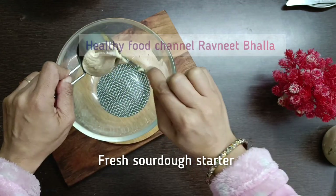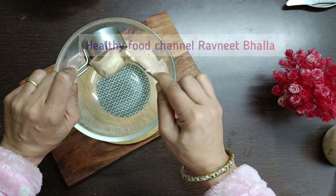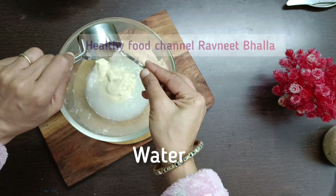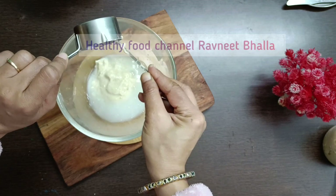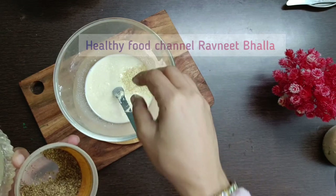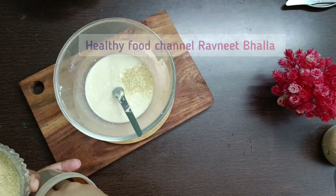I love to add methi or fenugreek powder along with flaxmeal to my chapatis, parathas, and bread dough because they keep a check on your blood sugar levels post meal. If you don't want to add both ingredients, that won't make any difference to the taste or texture of our Indian sourdough bread.